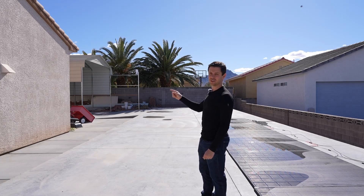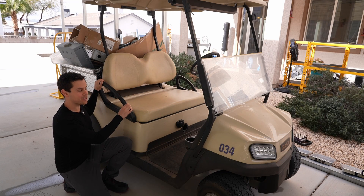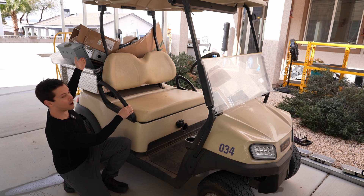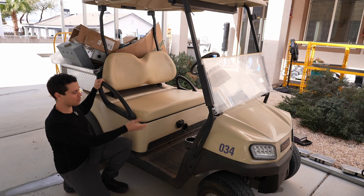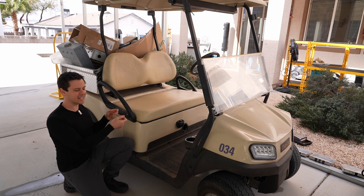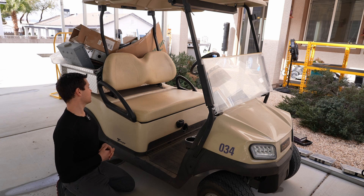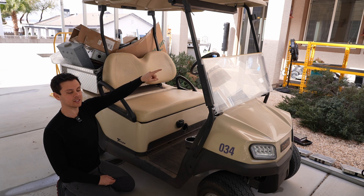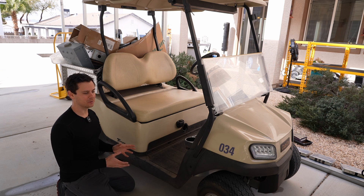The golf carts are doing really well. A few months ago we built out this golf cart with lithium iron phosphate batteries and it has officially become the trash cart because I don't like it that much. The throttle, the brake, the handling — it just isn't that much fun. But it does work for its purpose. Filling this thing up with trash, then loading up my cargo van and taking all of that stuff to the landfill is fantastic, but it's not very enjoyable.